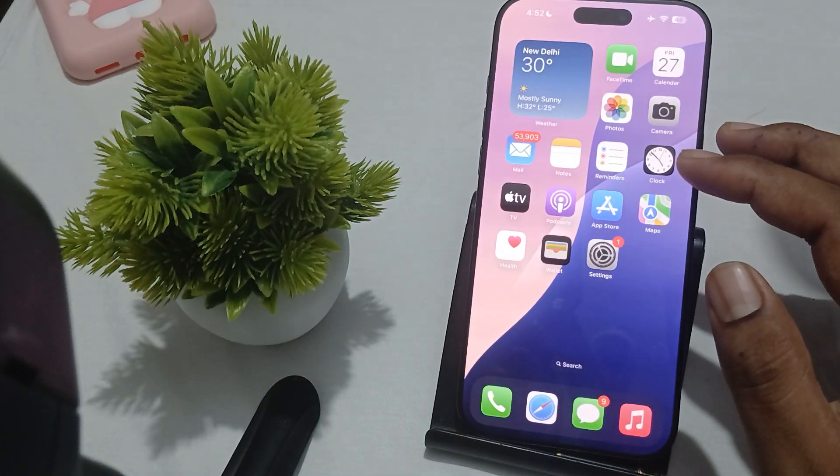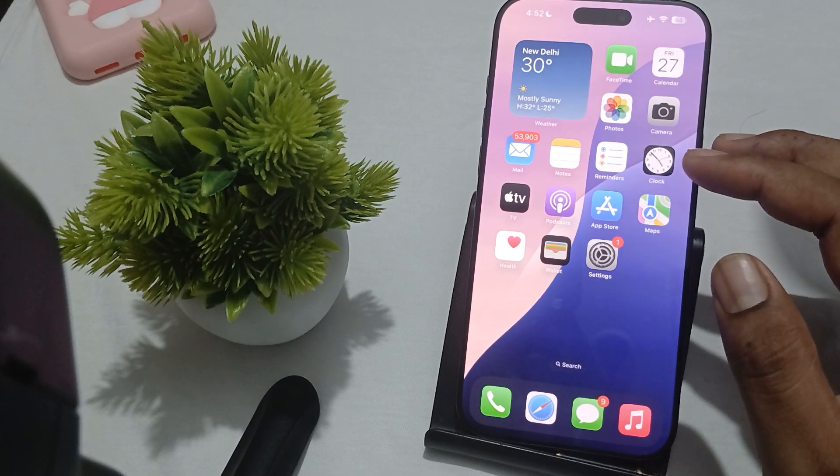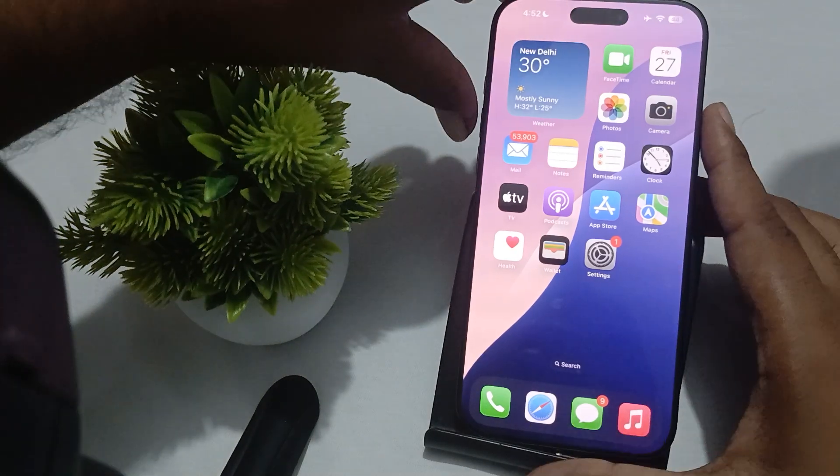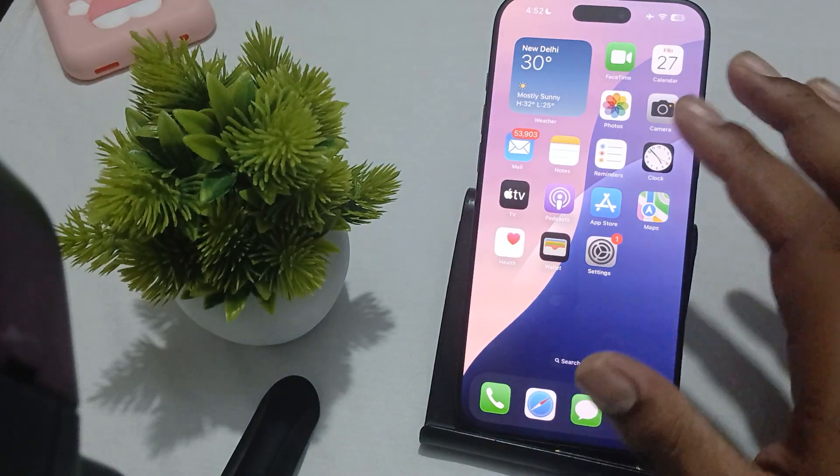Another thing you can do is force restart your iPhone. A force restart can clear temporary glitches. For a force restart, press and quickly release the Volume Up button, then press and quickly release the Volume Down button, and then press and hold the Power button. Your phone will go into restart mode.